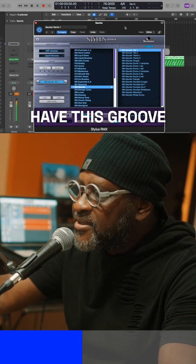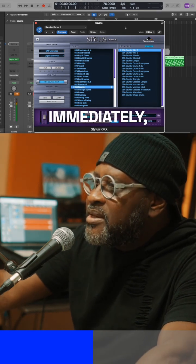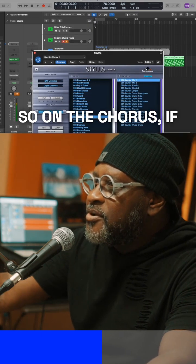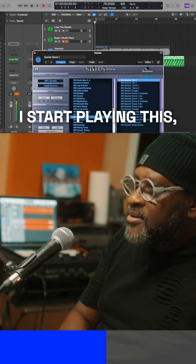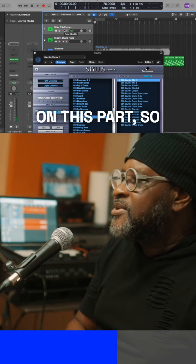So the chorus will have this groove. When you're listening to this, immediately there's movement already happening. So on the chorus, if I start playing this, I'm probably going to use Rhodes on this part.